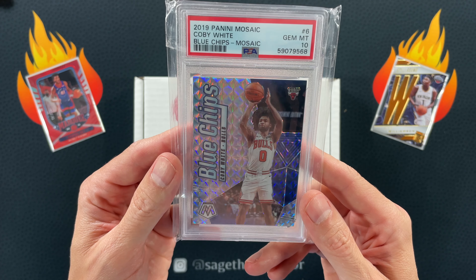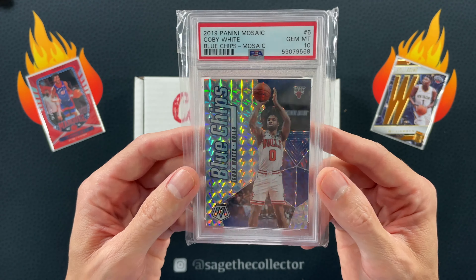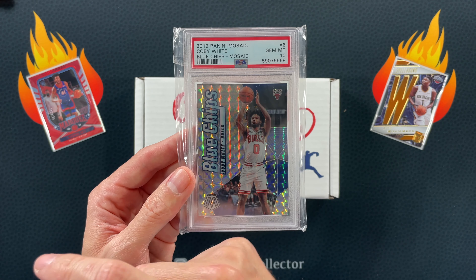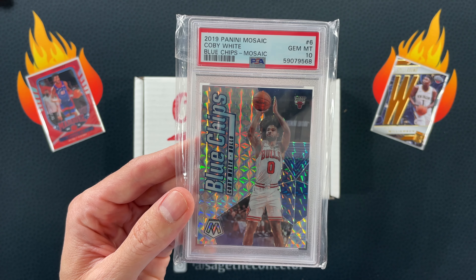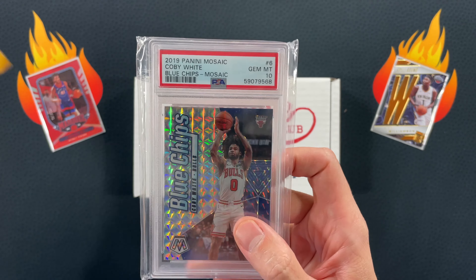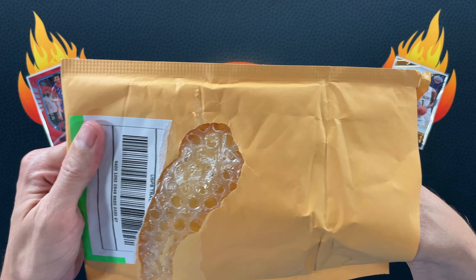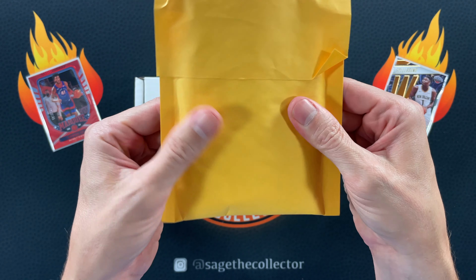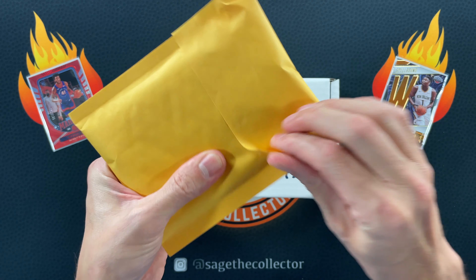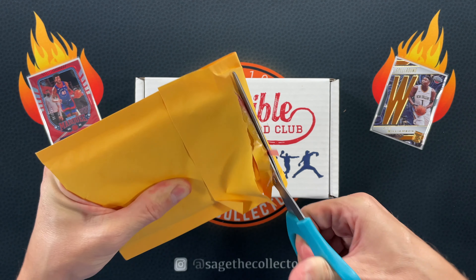How's it going everybody, Sage the Collector back with this month's Collectible Card Club Modern Sapphire basketball subscription box. Last month we went into battle against Spurs Cards 21 and I lost big time. This month I'm rematching — is rematching a verb? It is now. I'm going back against Spurs Cards 21 but this time there's an extra wrinkle: we're throwing Mike from Card Manic into the mix for a three-way battle — Spurs Cards, Card Manic, and me.